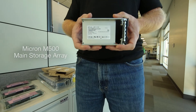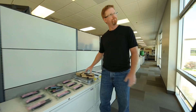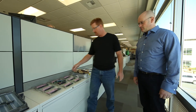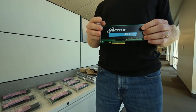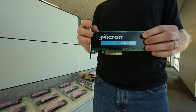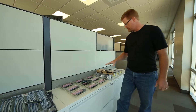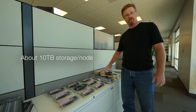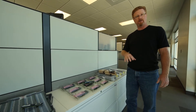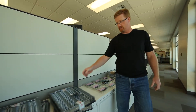This is our M500, which we're using for the main storage — so this is instead of hard drives. And this is our PCIe Express SSD cache, our P4020M, 1.4 terabytes. We're going to be putting two of these into each server to feed 10 solid-state M500s for each node on the storage array, for a total of 60 terabytes of main storage.